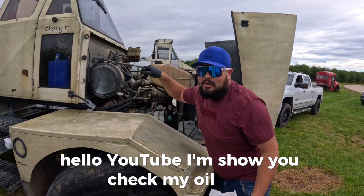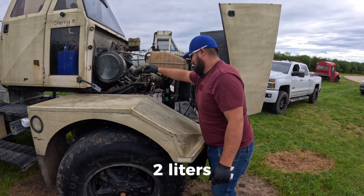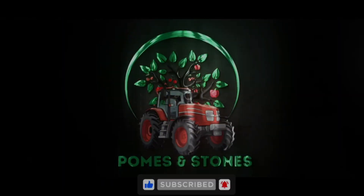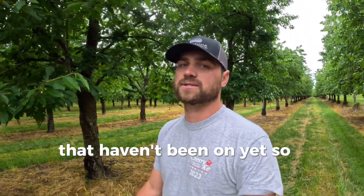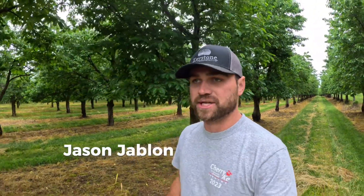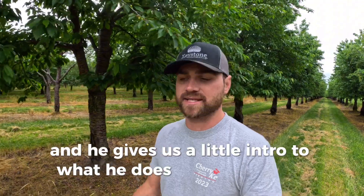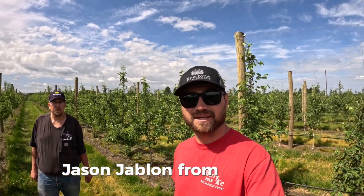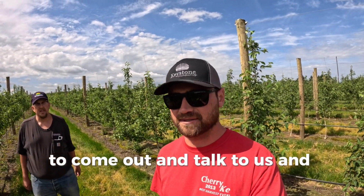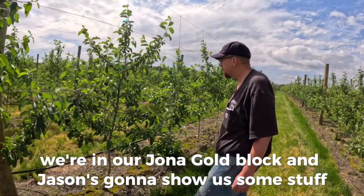Hello YouTube! We had a bit of a slow week, so I figured it would be a good idea to have some other people on the channel. I invited our agronomist from Keystone, Jason Javelin, and I also went out to Altonen Orchards to talk to my buddy Alec, who gives us a little intro to what he does and what their farm is about. So this week I asked Jason Javelin from Keystone to come out and talk to us and give us some more in-depth information about our apple orchard. We're in our Jonagold block, and Jason's gonna show us some stuff.